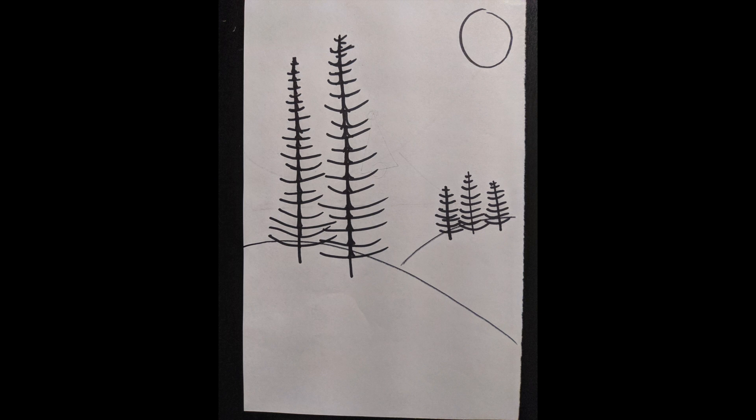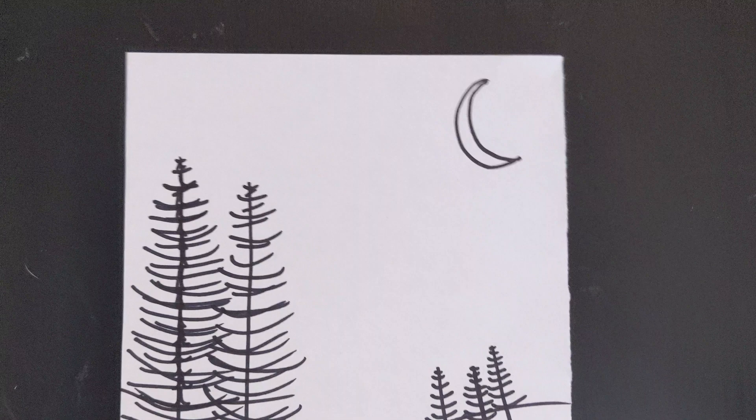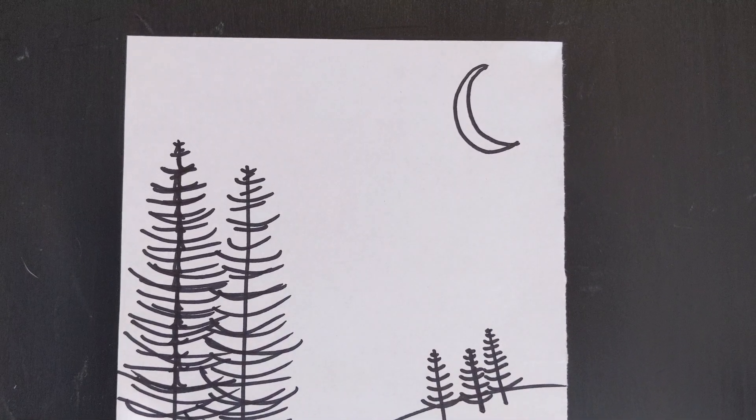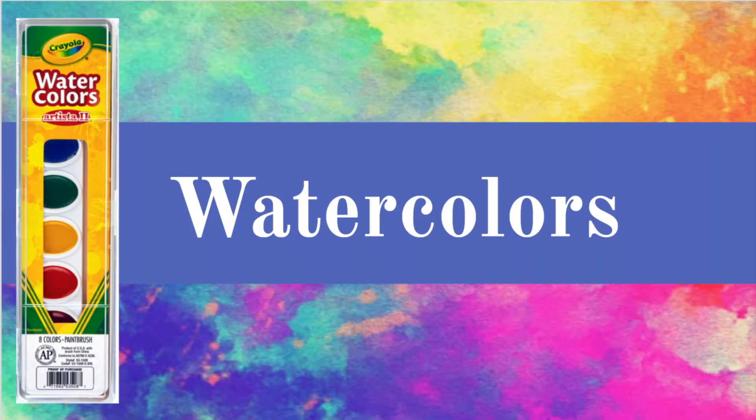After you are done drawing the hills, moon, and trees, you are ready to color in the sky. I will be showing you how to color in the sky using crayons, but if you're interested in using watercolors, I have another demonstration video that you can watch.